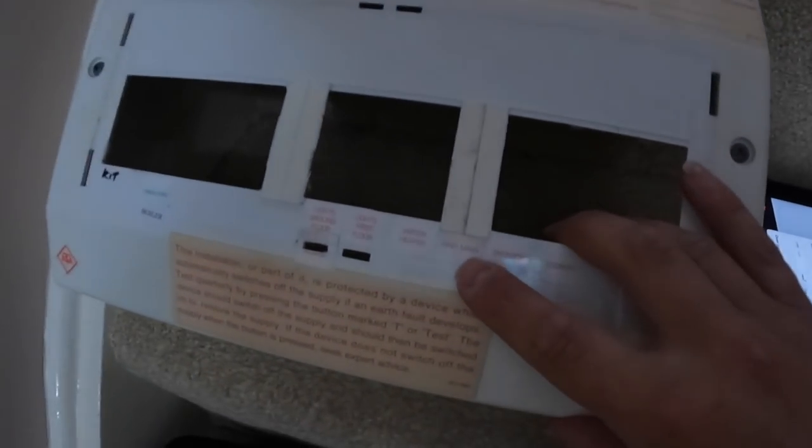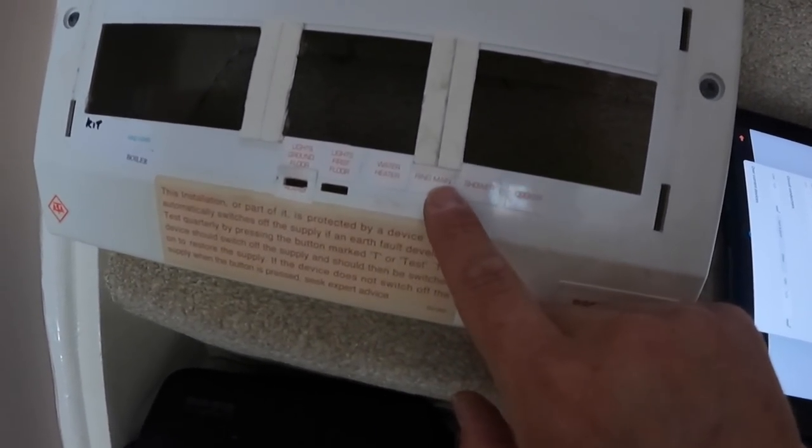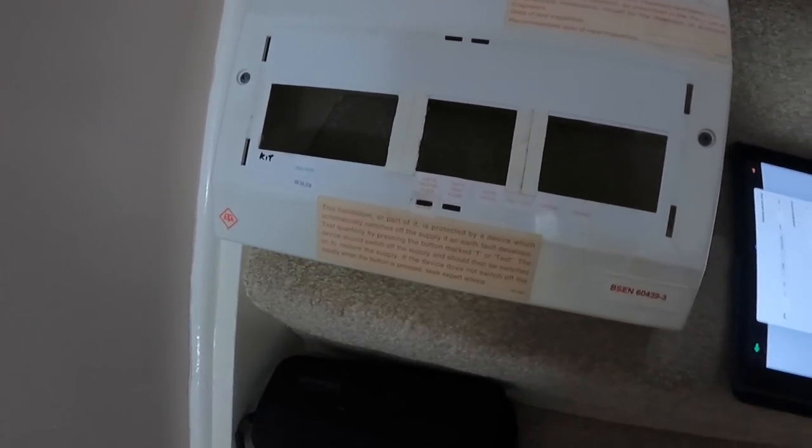There's a little telltale sign — they've shifted that circuit over on the ring main to this side of the board just to give it some RCD protection. Fair play — at least they've done that.